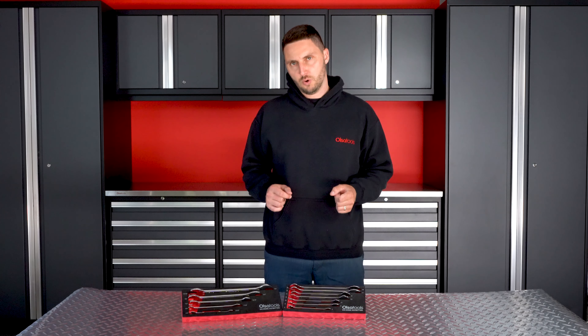Hey, what's up guys, Charles here from Ossa Tools. Today I want to talk about our slim profile open end wrenches.